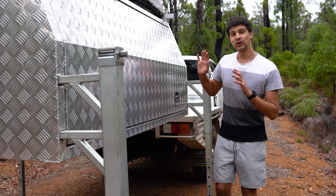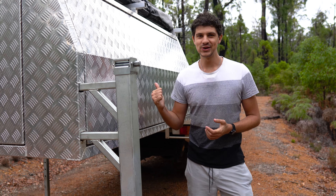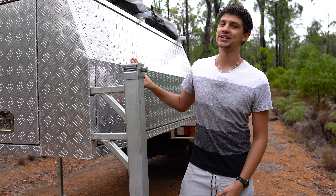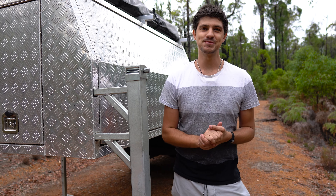One thing to keep in mind is that the longer the canopy, the more stable it's going to be on its feet. And this one's certainly a long one, measuring in at 2.1 meters. The width would kind of have the same effect, but you don't really get as many options.